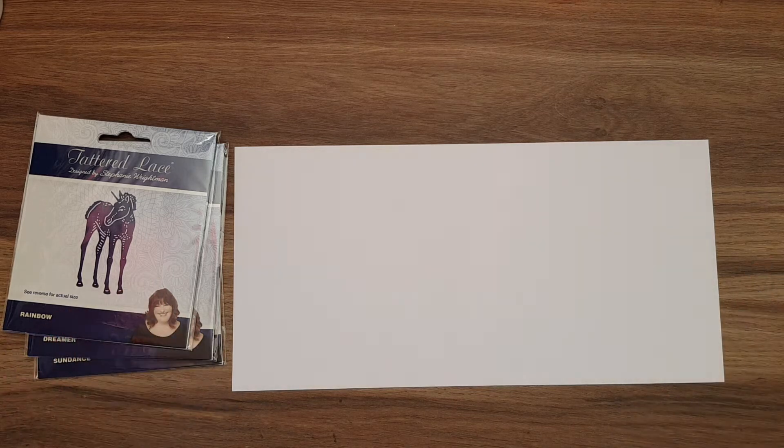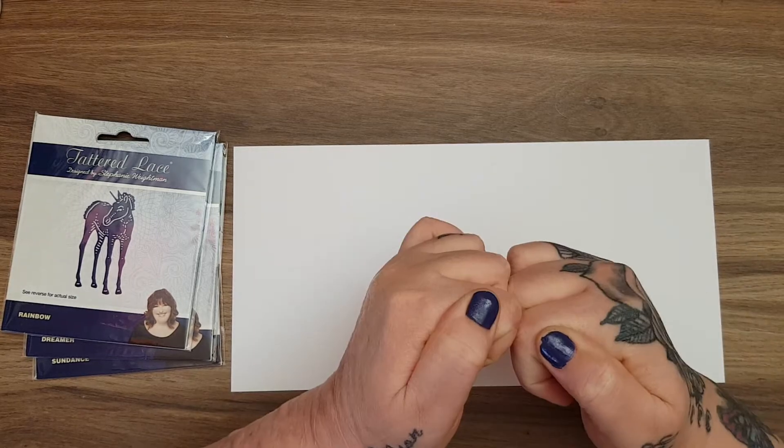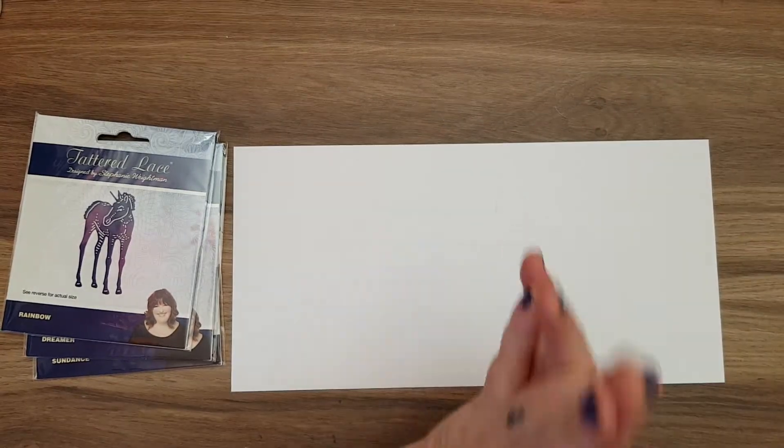Hi everyone! This week for the Enchanted Dreams collab, which is hosted by Jamie who is Poet Spice here on YouTube, I thought I would use unicorns because I've been using mermaids quite a lot for it. Everybody who is part of the collab will be linked in the description box below, so go check out their channels and get some inspiration.